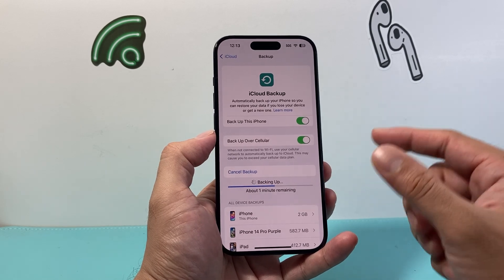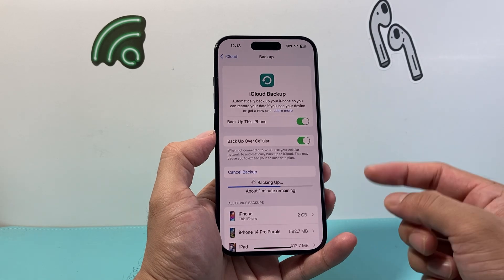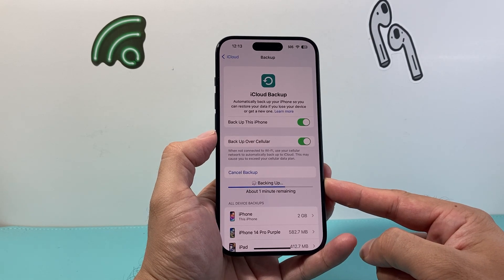There are other ways to back up your iPhone, like using iTunes on a computer, but I find this is going to be the easiest one.